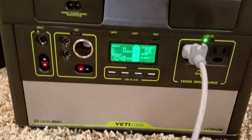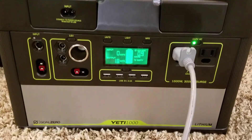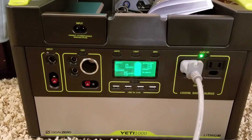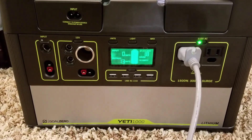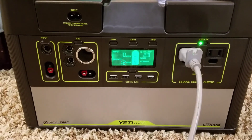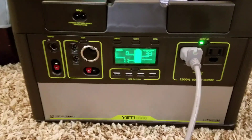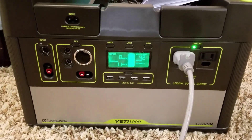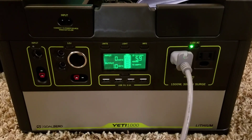That's the Goal Zero Yeti 1000. Overall it's a pretty impressive little package. Are there more cost-effective ways to generate power? Absolutely. But is it in such a neat, slick, clean package that you can throw it in your vehicle, charge from a cigarette lighter, and have power at a campsite without being that guy with a really noisy generator? I'd be hard pressed to find something better.